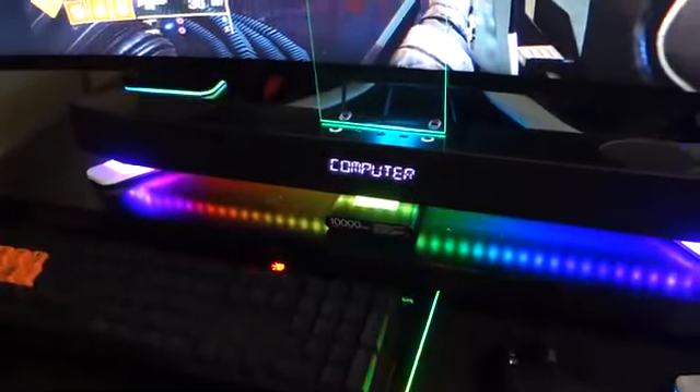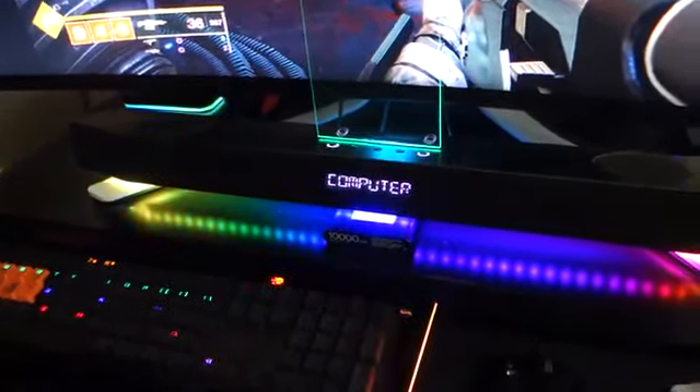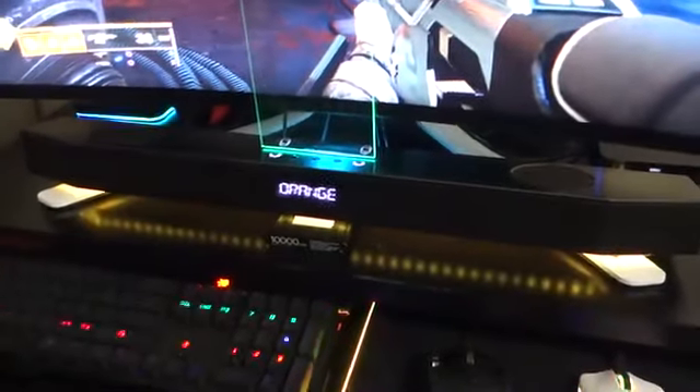For the computer, I have it hooked up via the micro USB port, so I can toggle between the two. It also has RGB lighting and I can change the effect on it.